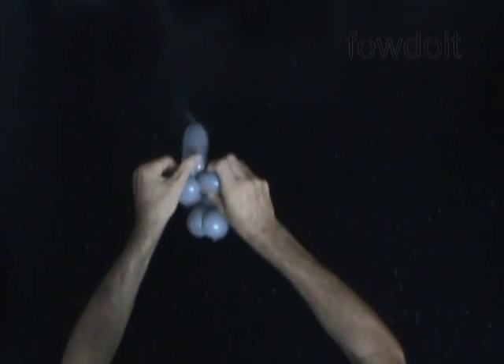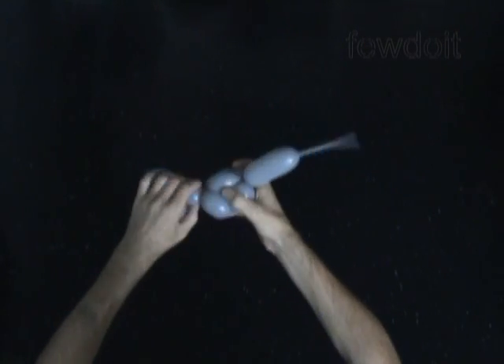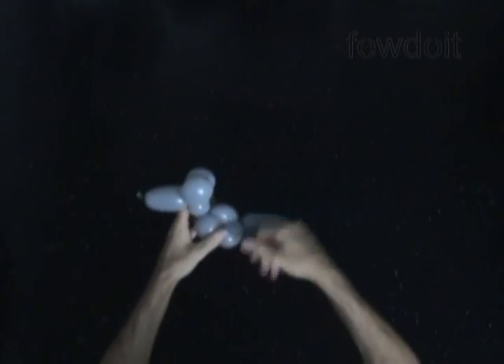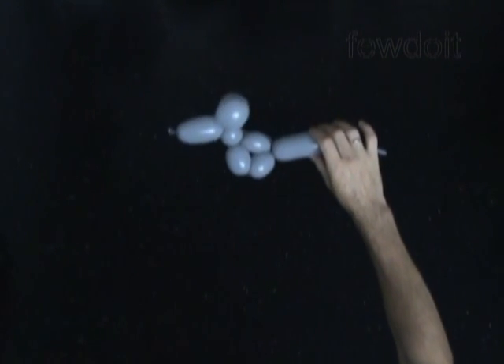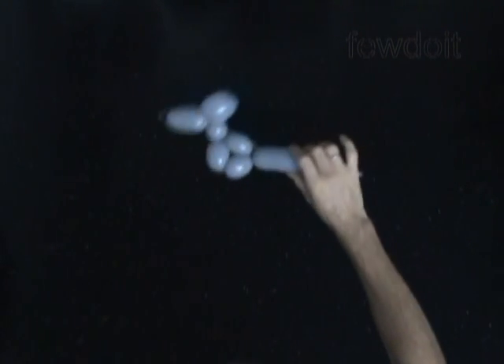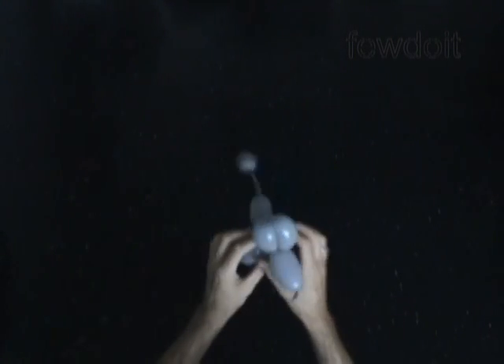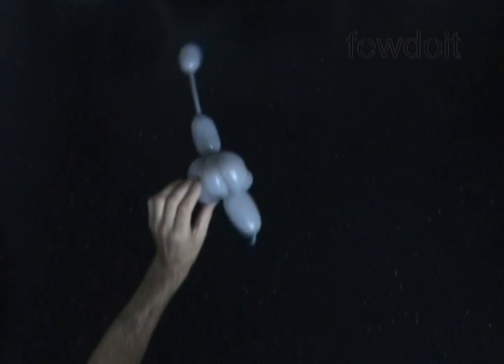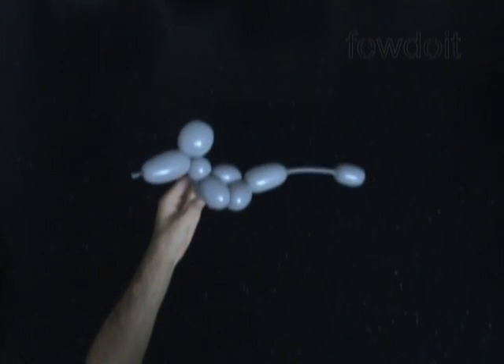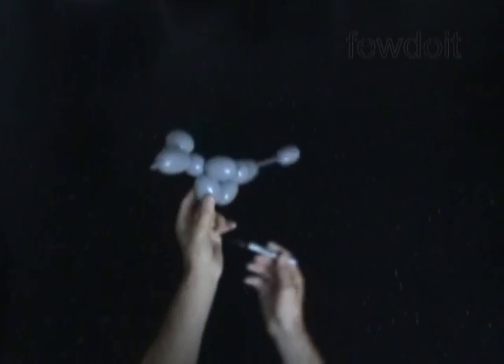Actually you can make all bubbles of different size — it's up to you. Now let's lock both ends of the chain of the last three bubbles in one lock twist. We have made the mouse. The rest of the balloon is a tenth bubble — it is a tail. We can leave it as it is, or I would rather split the tenth bubble into two bubbles, making a small, about 1 inch long eleventh bubble at the very end of the balloon. We have made a funny tail.